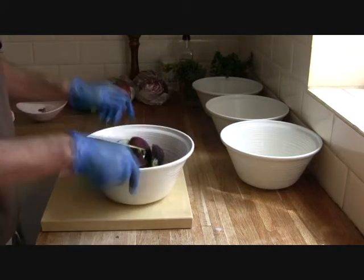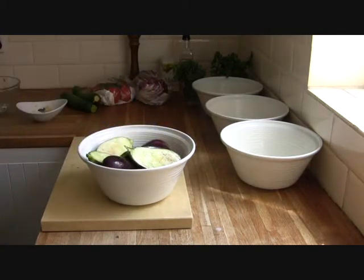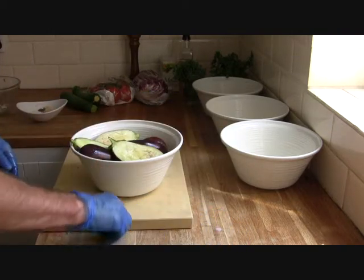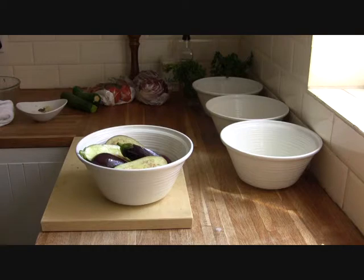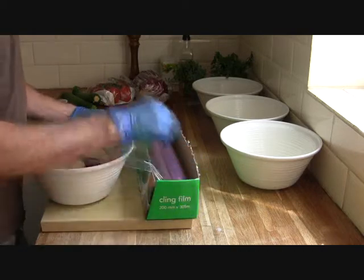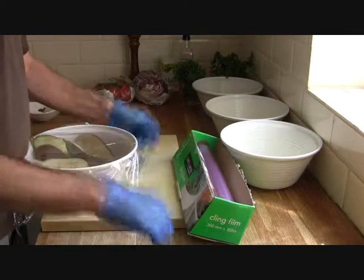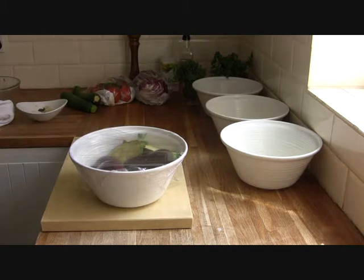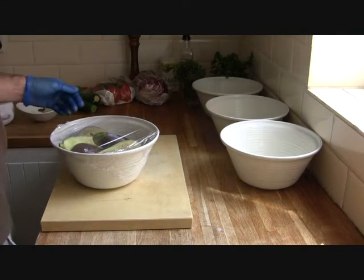I've got all of them in there — just give it a good toss to make sure they're all covered with the herbs. Food will marinate better at room temperature, but it's about 30 degrees outside so we're going to cling wrap these and put them in the fridge. We'll take them out about 20 minutes beforehand so they can get up to garden temperature and then they'll pull on the flavours a lot better. So we'll leave that in the fridge until later this afternoon. The next thing we're going to do is the courgettes — hopefully speak to you soon. Bye bye.